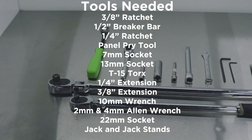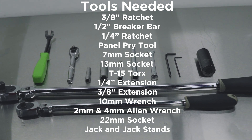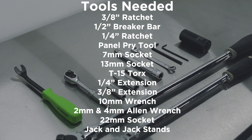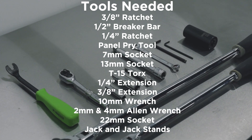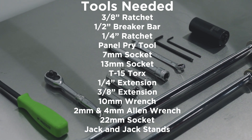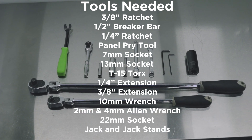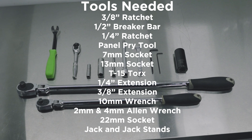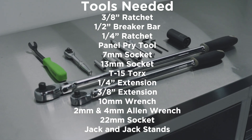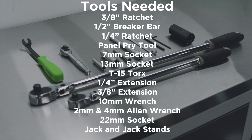For this install you're going to need a 3/8 ratchet, a half inch drive breaker bar, a quarter inch ratchet, a panel pry tool, a 7 millimeter socket, a 13 millimeter socket, a T15 Torx, a quarter inch drive extension, a 3/8 drive extension, a 10 millimeter wrench, a 4 millimeter Allen wrench, a 2 millimeter Allen wrench, and a 22 millimeter socket.